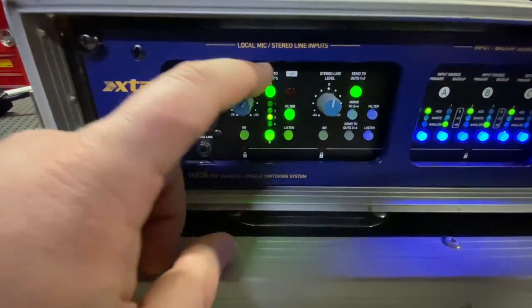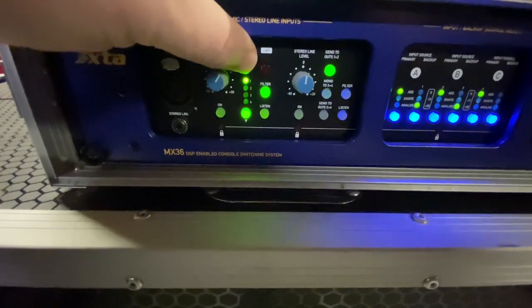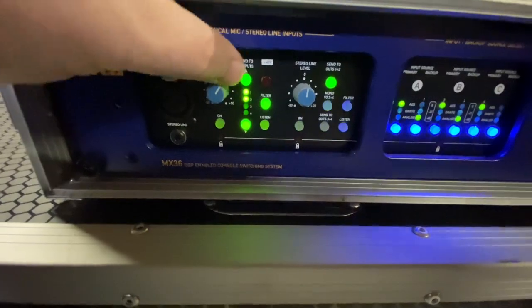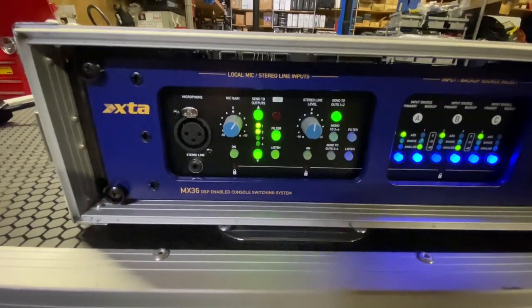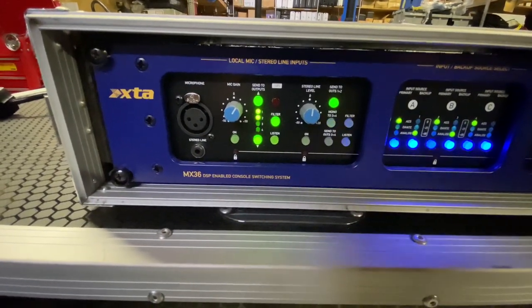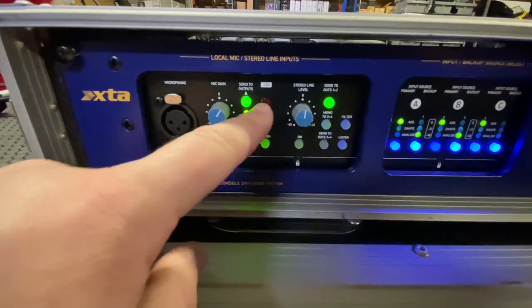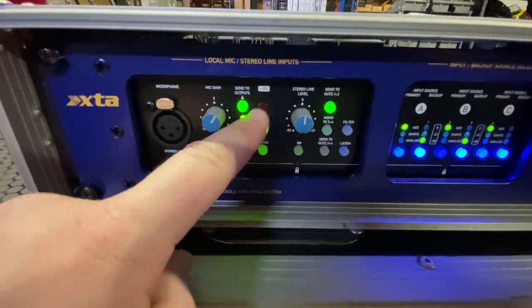Right now we're doing outputs one and two, and it has all the combinations — you can keep clicking through to get almost any combination you can think of. A filter does a little bit of a high-pass filter; I can't remember if it's 60 or 100 Hz. Phantom power can be activated up here — you have to hold it down — and then you can turn it back off.